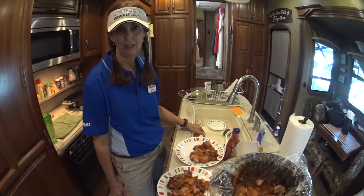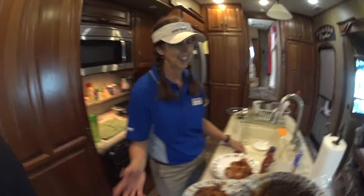Barbecued pork loin and potatoes. All right, it looks delicious — see you next time!